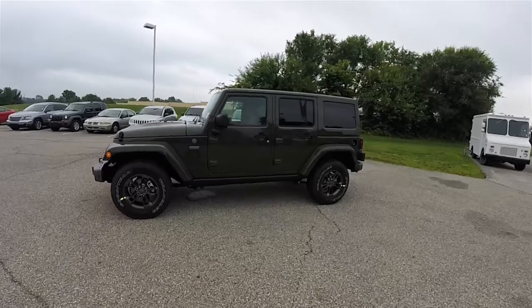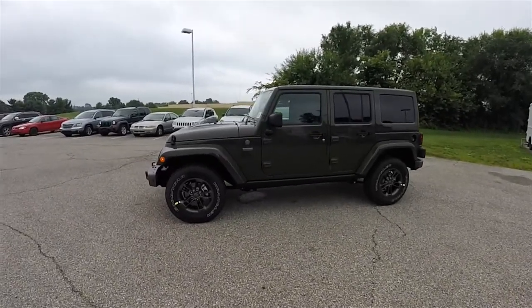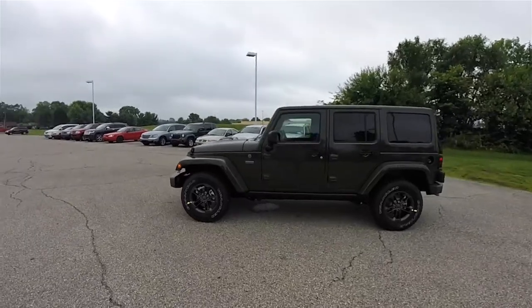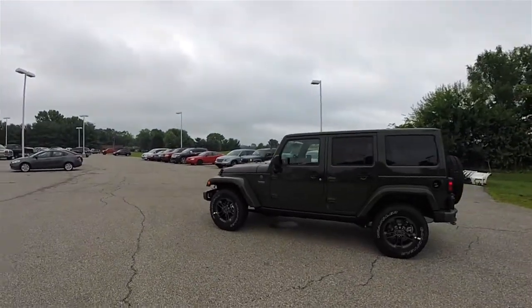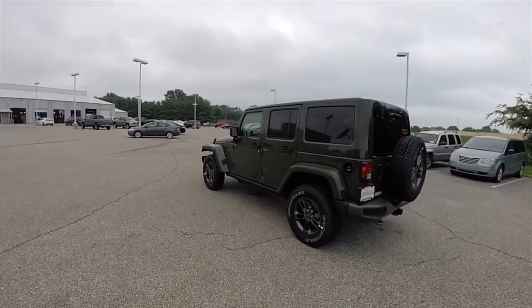This Wrangler is in the 75th Anniversary exclusive Sarge Green. The interior is the black and dark saddle McKinley leather with the ombre mesh and tangerine accent stitching.